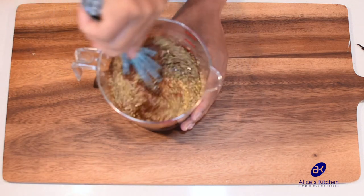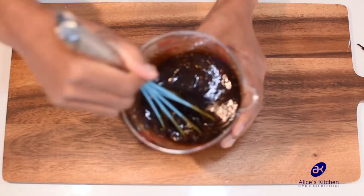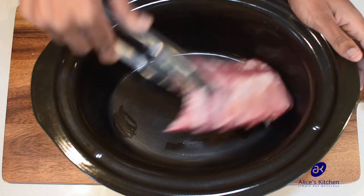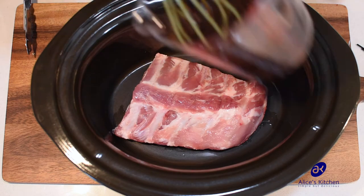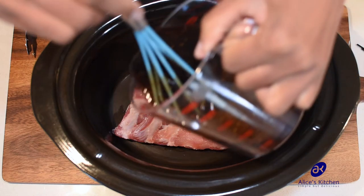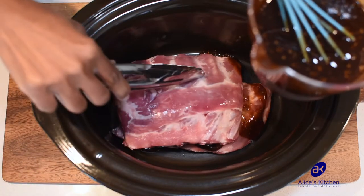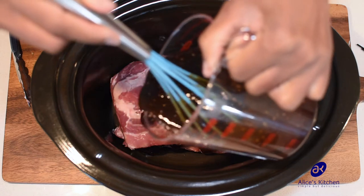I've got my slow cooker dish here and I'm just going to add the ribs — I've got just over a kilo. You add them and then just pour the sauce over. Don't pour all of it because it's meant to be layered. I'll add the next layer and pour some sauce over that as well.